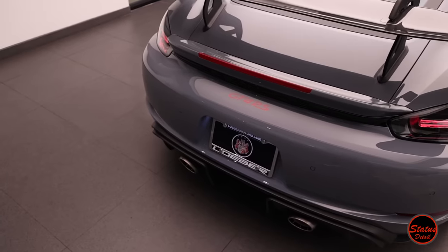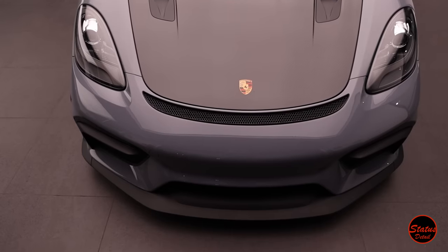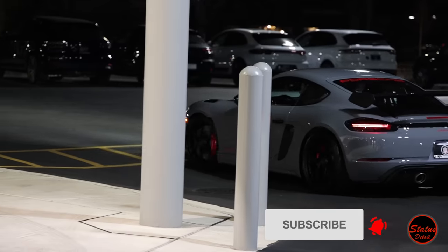This is one of the world's most expensive details. In this video I'll break down the six major steps involved in carrying out a five-figure, 11-day detail. Let's get started.